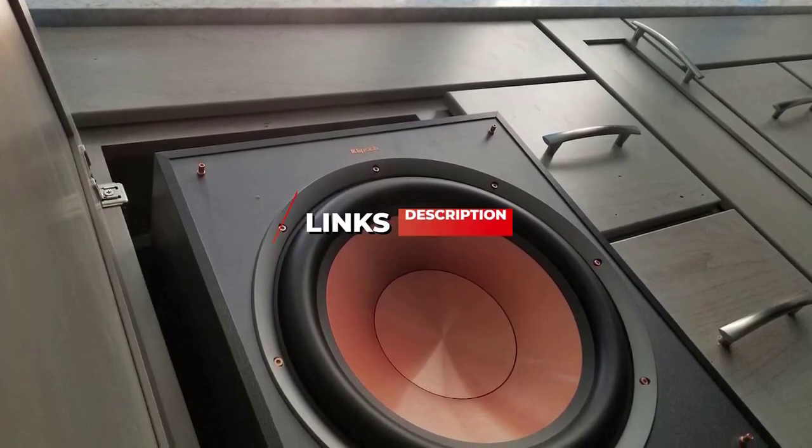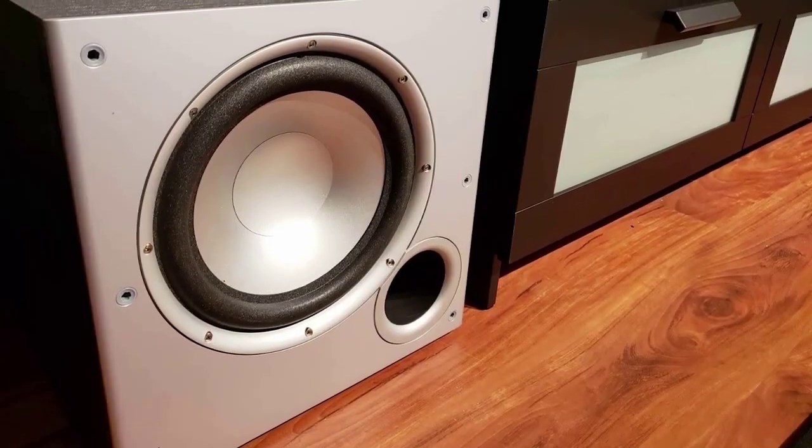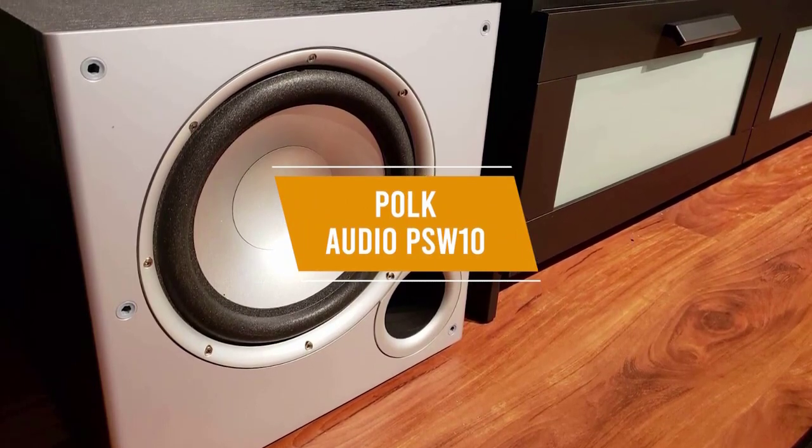Be sure to check the links in the description below. Let's get started with the video. If you're shopping around for a quality subwoofer but don't want to break the bank, the Polk Audio PSW10 might be the best option for you.